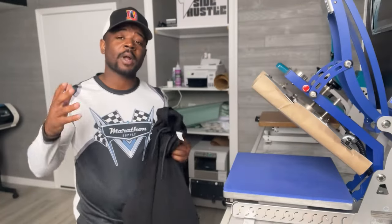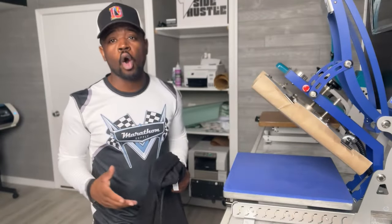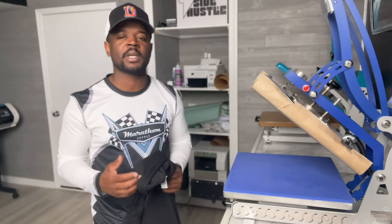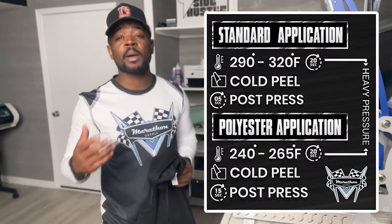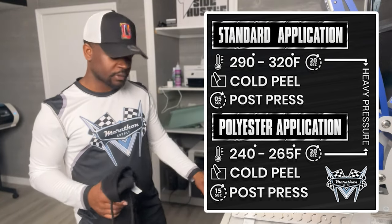I'm putting a left chest and then an oversized full back — pretty much a 15 by 15 — and we're gonna see how it looks. Let's go ahead now, the press is all warmed up. We're at the press right now pressing at 300 degrees. You'll have to test based on your heat press, but you can see the press instructions on screen for the Marathon Pro full color detail transfer.